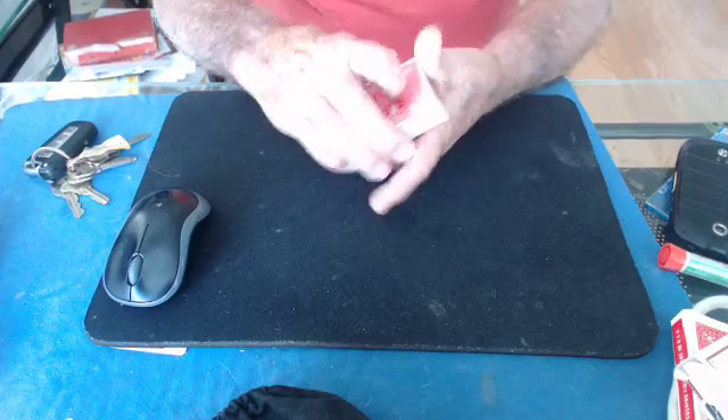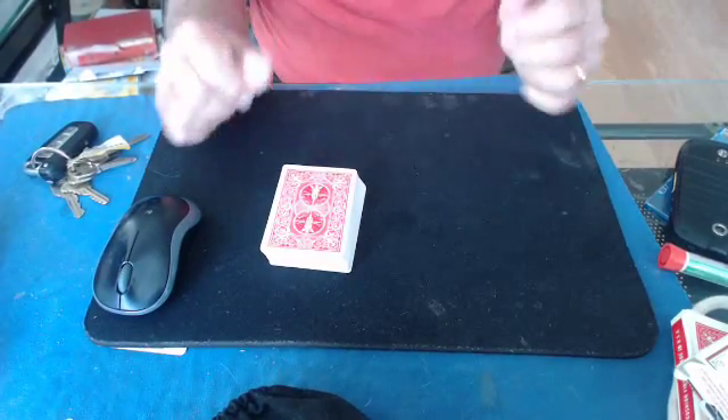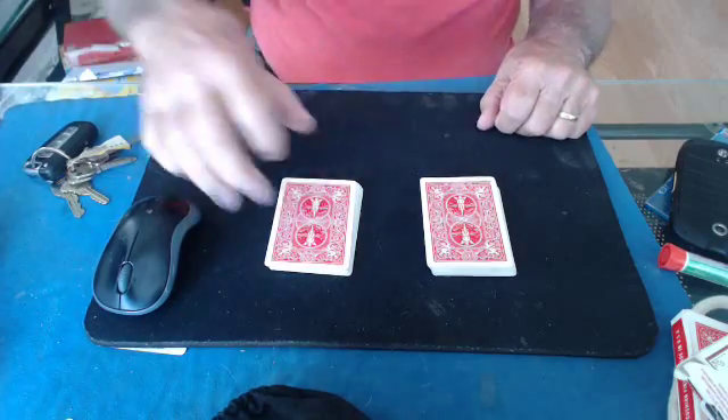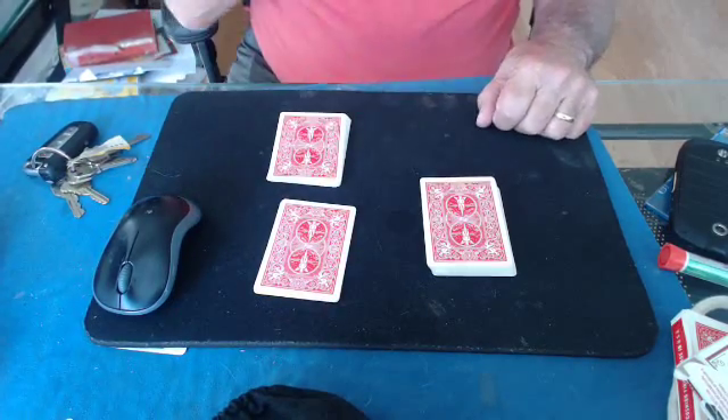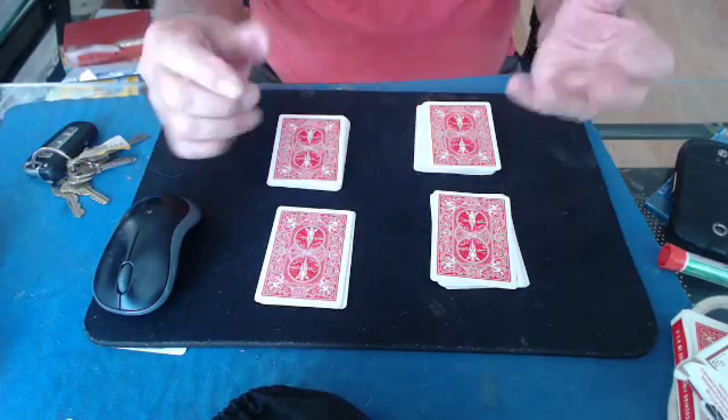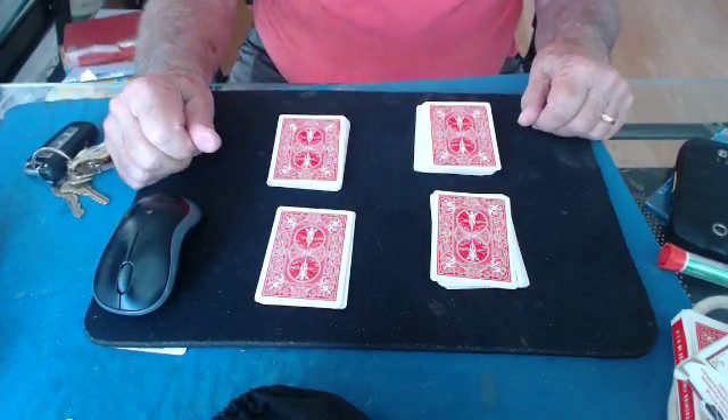Keep the four aces on the top. Now you ask the spectator, after you shuffle the cards, to cut the pack in half to your left. Then you ask the spectator to cut the pack to you, and then cut this pack to you. Now you mention that the person cut the cards.